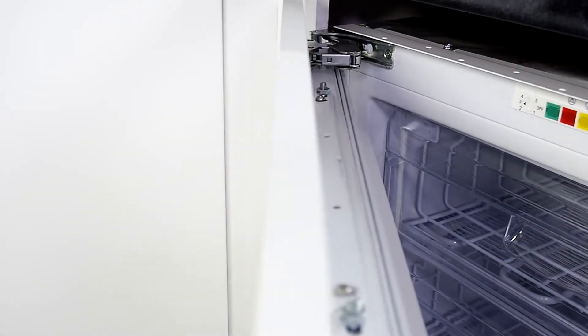This appliance also comes with an ice cube box, which is great if you like your drinks to be ice cold.